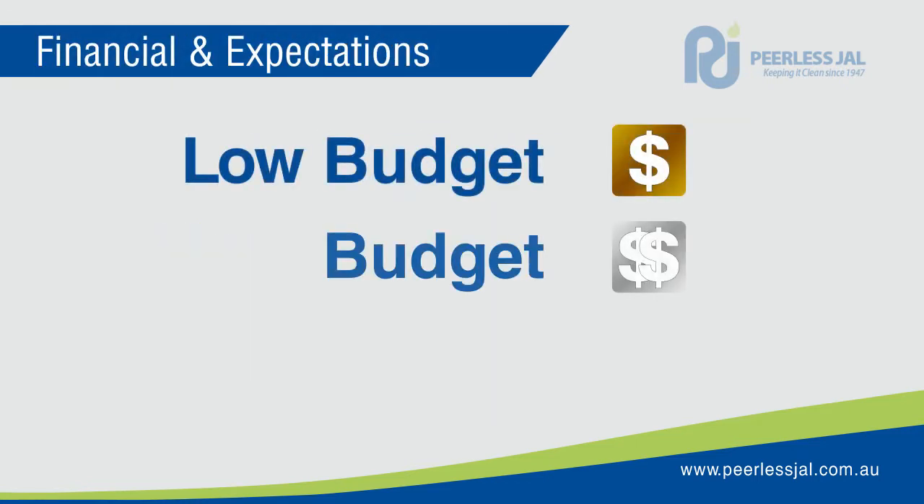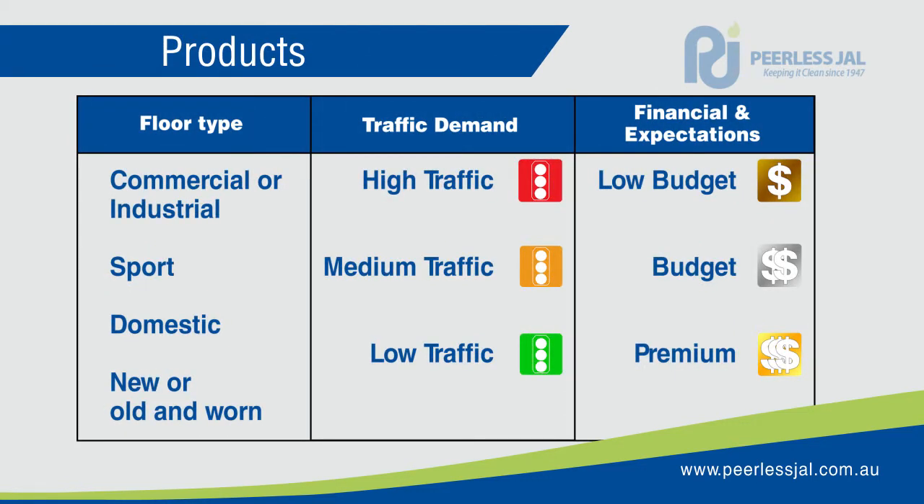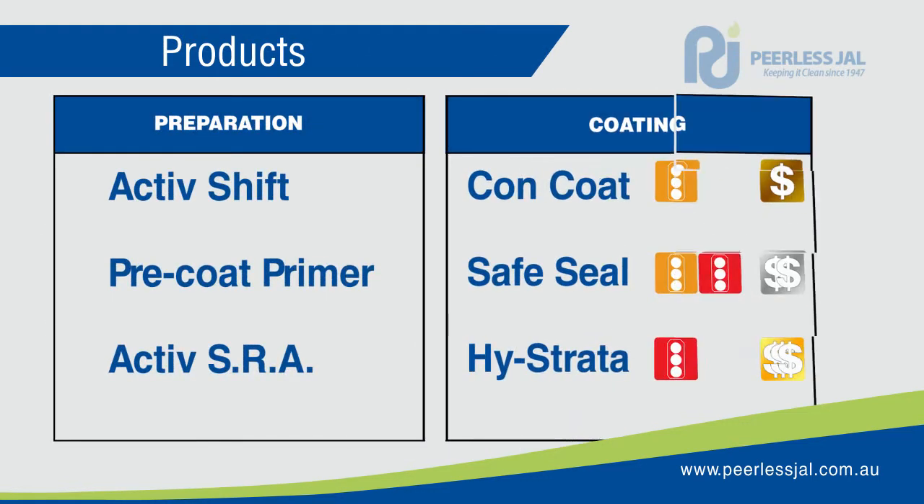Is this a high or low traffic area? Finally, let's take into account your budget. Using this information we are going to make your product choice easy. The products come in two categories: preparation and coating products.